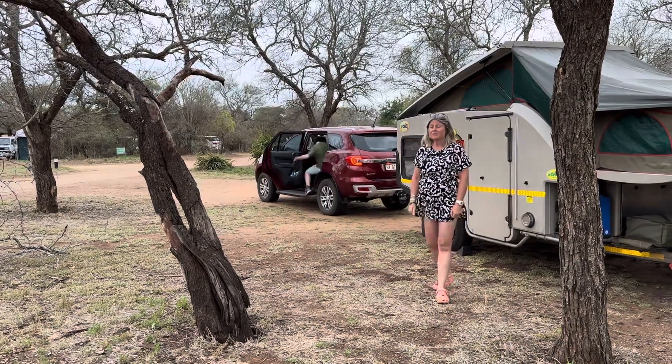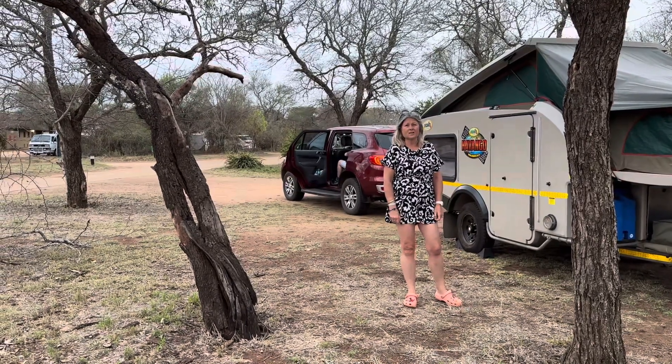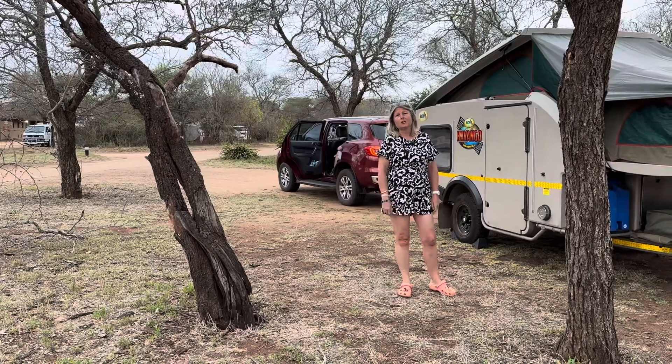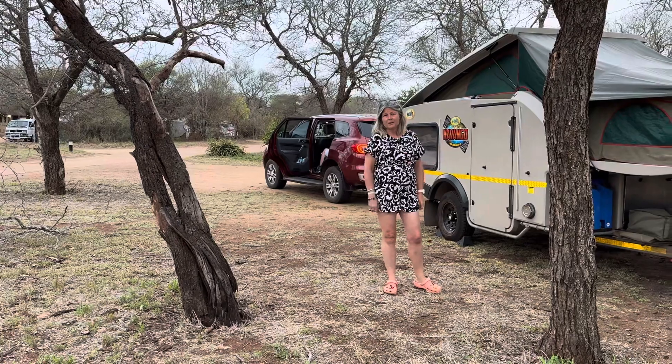So we're at Satara. It's been a fantastic time here. We've had four nights and tonight is our last night here. We're on one of the non-electrified sites — there are five as you come in through the boom, and they're the first on your left.